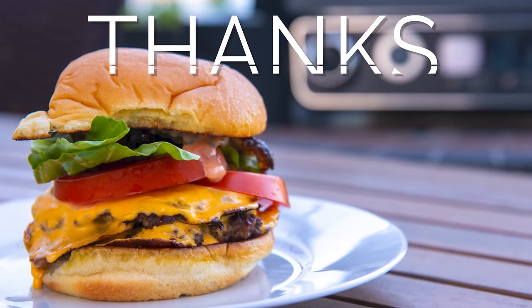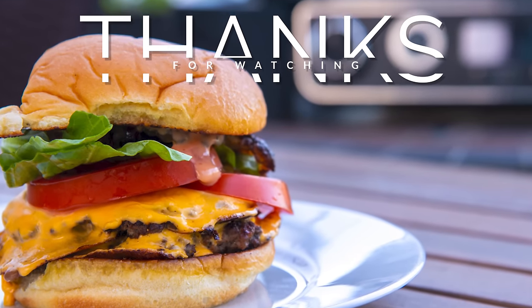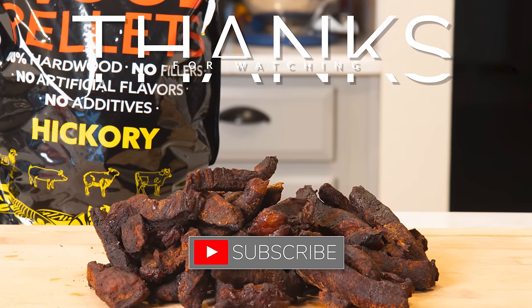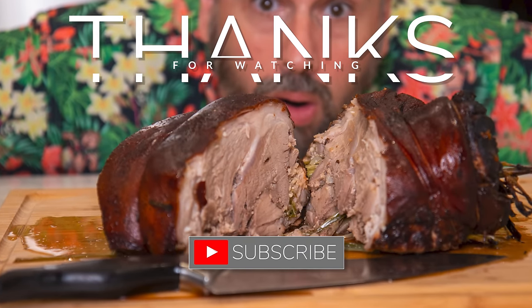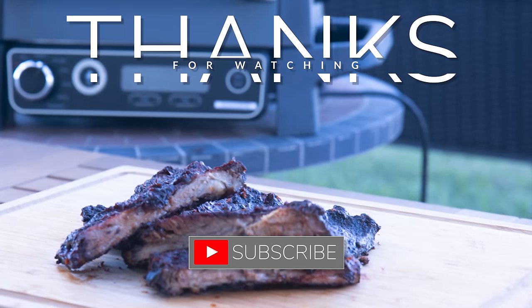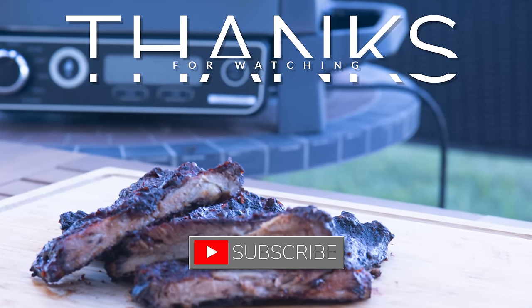Dad doesn't do outros, so that's it. Bye. If you enjoyed that video, why not throw Dad a like and subscribe, do the notification thing, or leave me a comment about what your favorite part was? That would really help Dad out, and you can go check out one of these other videos.